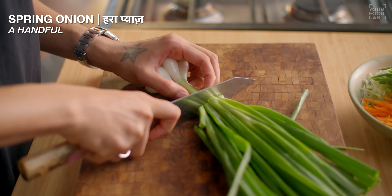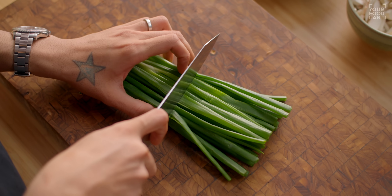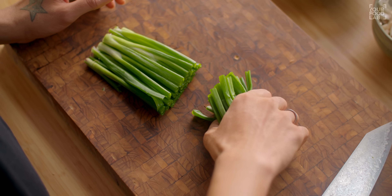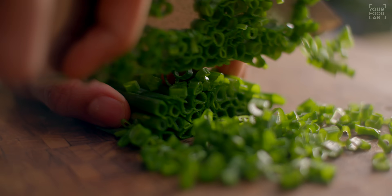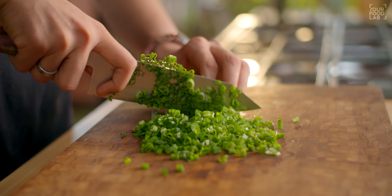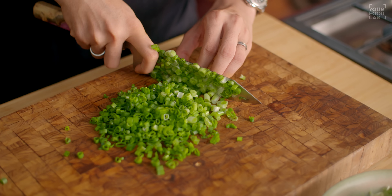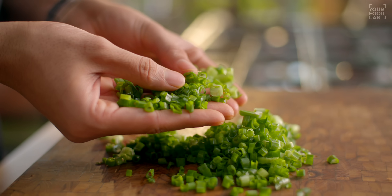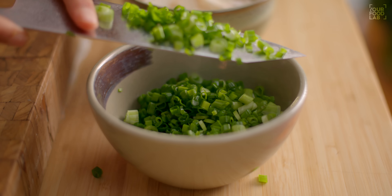Now cut the spring onions. Take a small bunch of spring onions. Use only the green parts on each side. Chop them finely using a sharp knife — you will easily cut spring onions that way. Once cut, transfer them to a bowl. Make sure to cut all your vegetables before you start cooking.